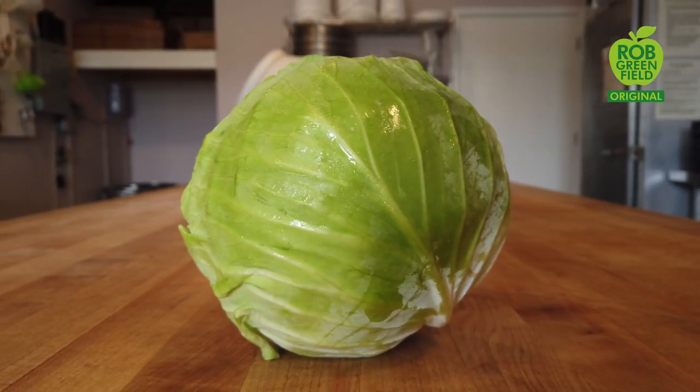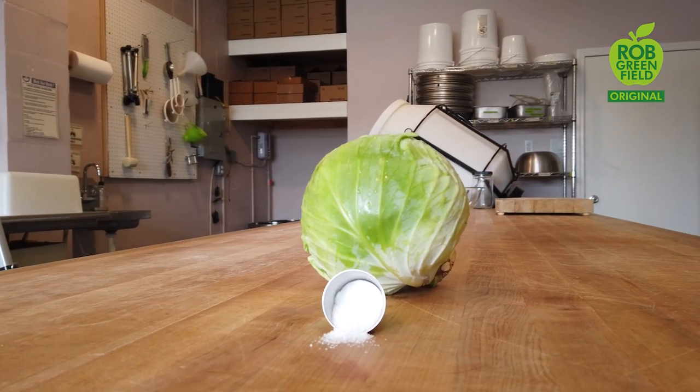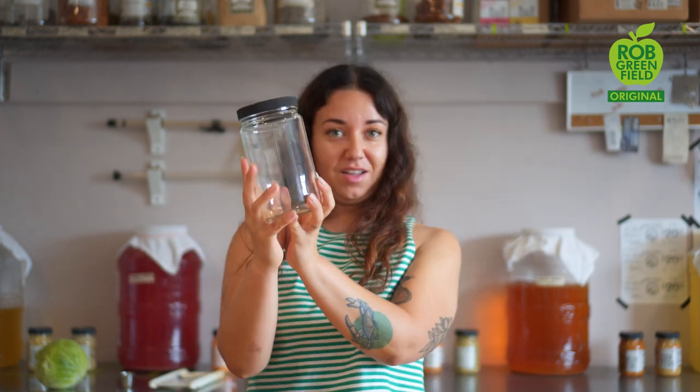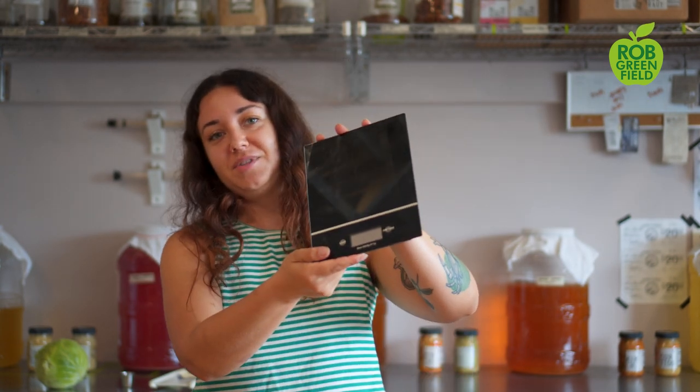All we need today is cabbage and salt. Some other kitchen tools and equipment you're going to need are something to cut on, a cutting board, a jar or something to ferment in, a bowl, a knife, and a gram scale.